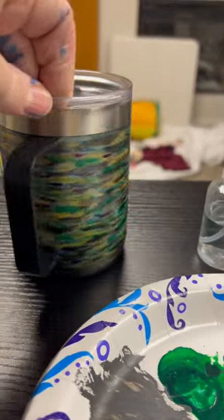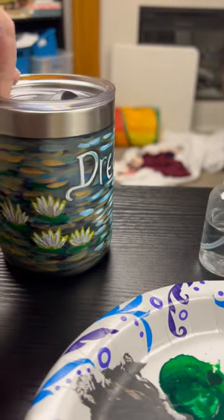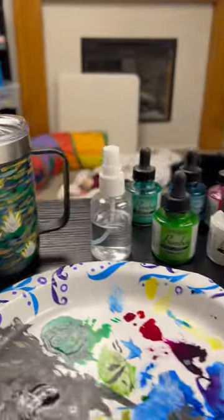I got the other one for $10 at Five Below. This one was $10 at Target. The Target one's better.